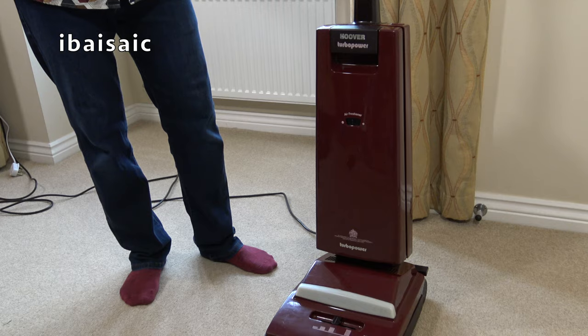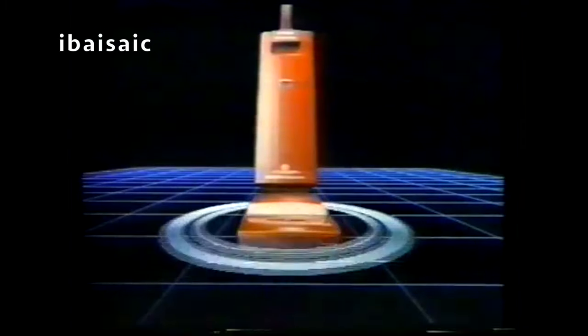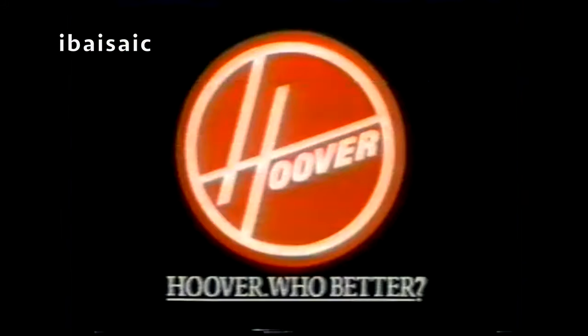Who brings you new Turbo Power with revolutionary Turbo Action, giving you more suction power than ever before in an upright cleaner? Who brings you a cleaner that reactivates the fibers of your carpet? A cleaner that even freshens the air? Who's the power behind Turbo Power? Hoover. Who better?